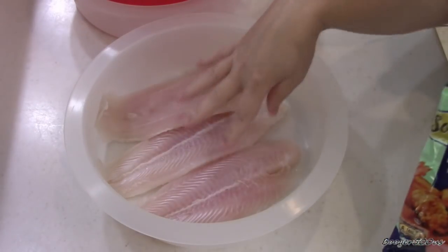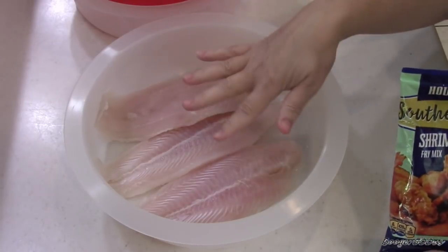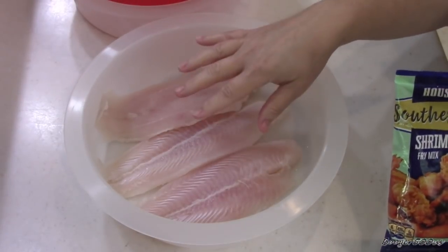Hi guys, welcome to Wednesday Quickie, a review with some fish. I got some swai fillets in there. I love this fish. If you can find it, it is delicious.